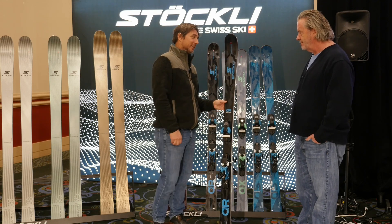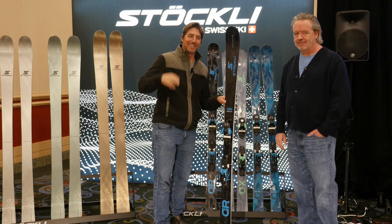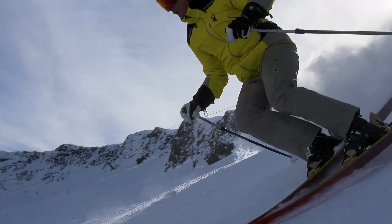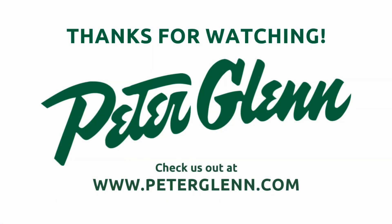All I needed to hear was that's what you ski in the town league. Thanks, George. I'll see you out in Stowe. Johnny Mosley for Peter Glenn Ski and Sports — get the gear before you go. Have a great winter.